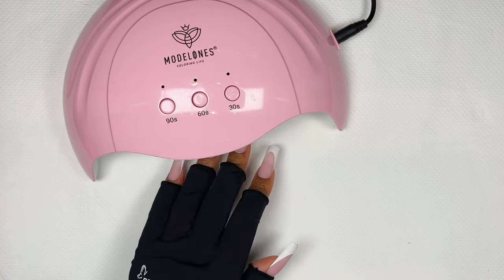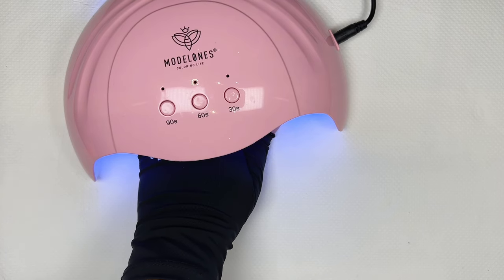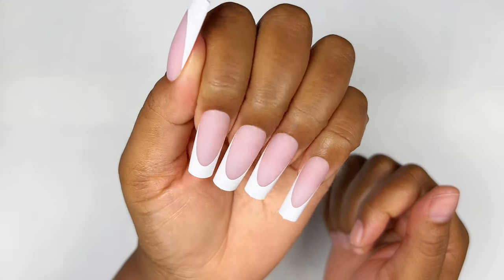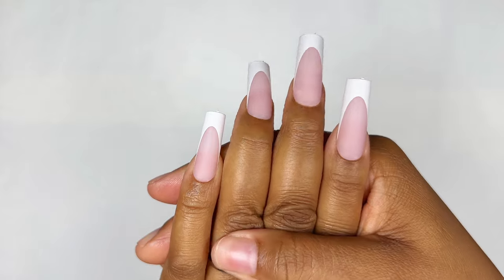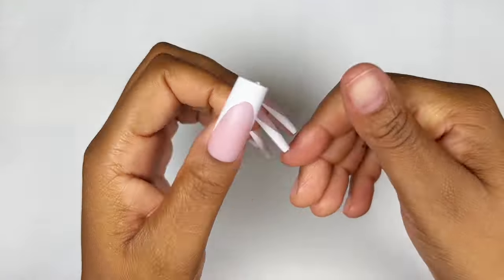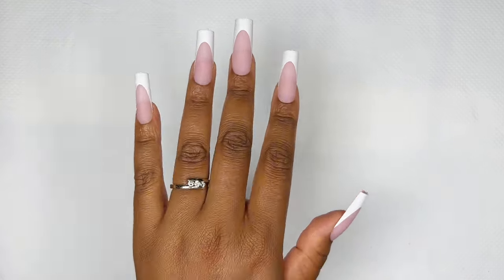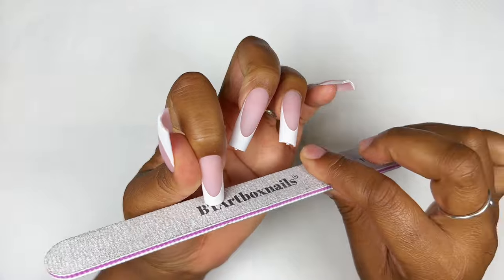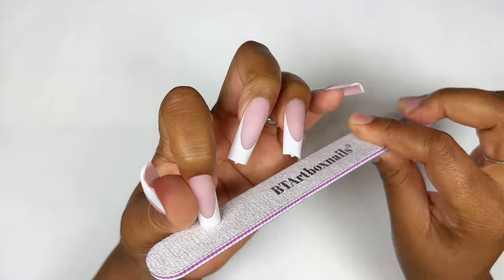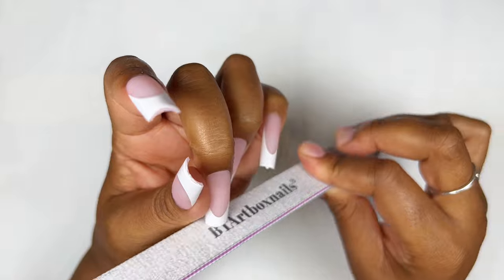Never forget to give your nails a full cure in a bigger lamp just to make sure the gel is cured all the way. This is how my nails are looking straight after the application — I'm just in awe at this shape. I'm so obsessed, it makes my hands look so elegant. I can't get over how perfect these nails look. Now all I'm doing is removing the nibs from the free edge and just making sure they are ready for the next step.